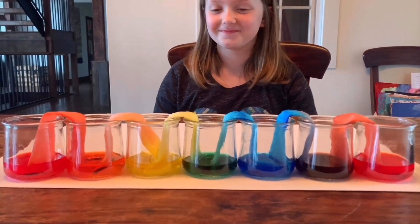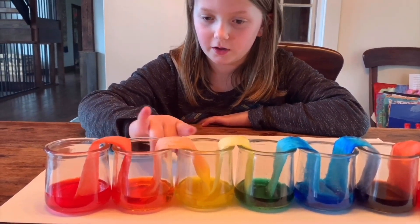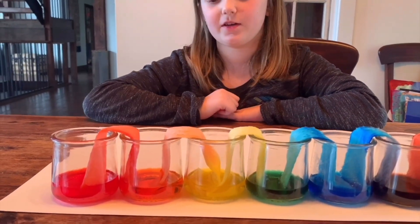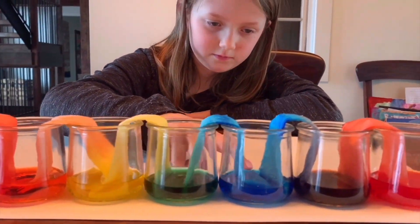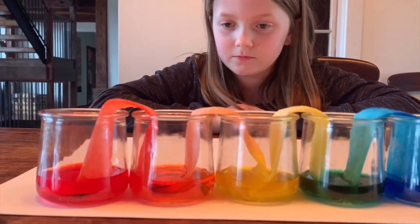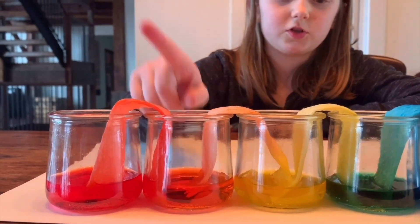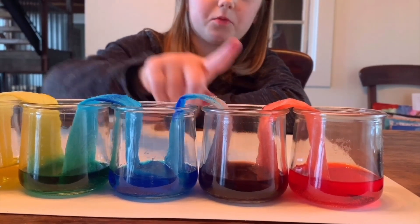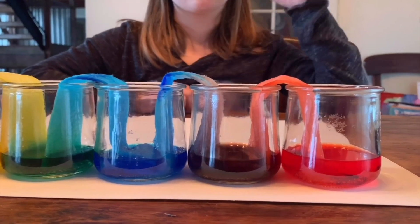So what happened, Syd? Each color came out through the paper towel and mixed in the jar that didn't have anything. The jars that didn't have anything are now filled exactly the same level as all the rest. So what did red and yellow make? Orange! And yellow and blue made green, and blue and red made purple. So we have a perfect rainbow. We needed that extra red to mix with the blue to make the purple.